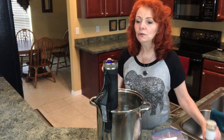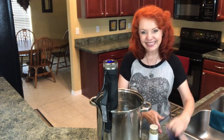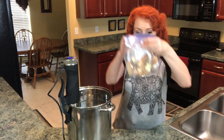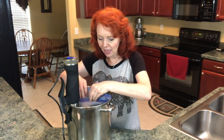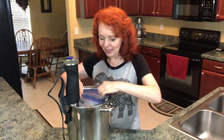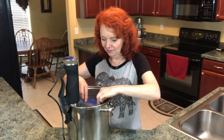When this comes to the temperature it's supposed to be at, we'll get started. It says 150, so we're going to put the chicken and immerse it down into this water bath. We want to get as much air out of this bag as possible. That beeping says it's at 150 degrees Fahrenheit and now all we have to do is let it cook.